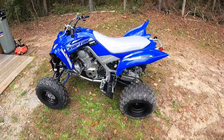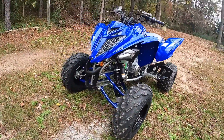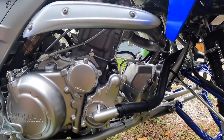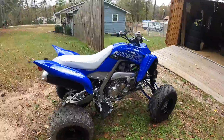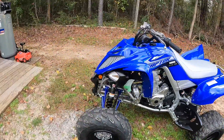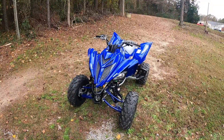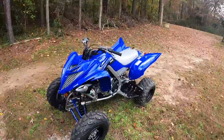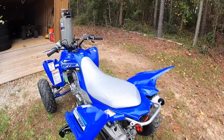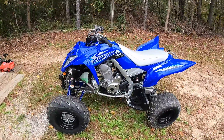Here we are — 2020 Raptor 700R, brand new off the showroom floor. Haven't even rode her yet, just got her home. This thing is nice, I really like the way it looks. I never owned a Raptor before, though I've rode one. I've never really been a fan of the Raptors to be honest, but I took a chance and said I'm gonna go a different route this time. I had the YFZ 450s and I'm not really a fan of those either, so I said let me try something different. Just doing a walk around right now.